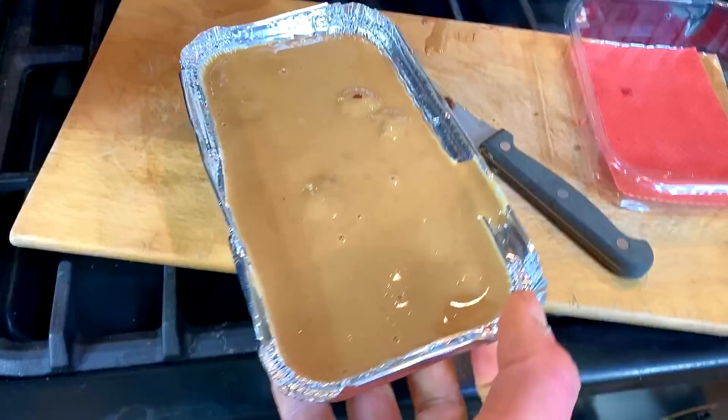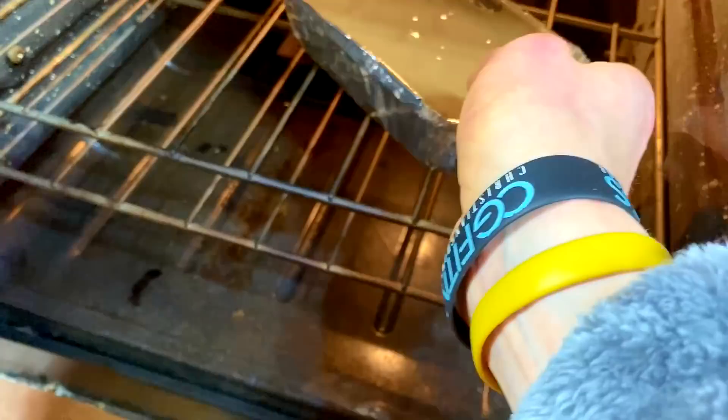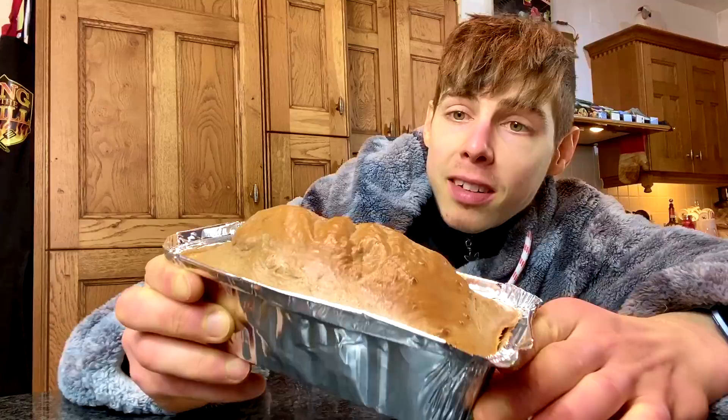Beautiful. Then we have preheated the oven — just put it in the middle of the oven, close it up, and you know the deal.